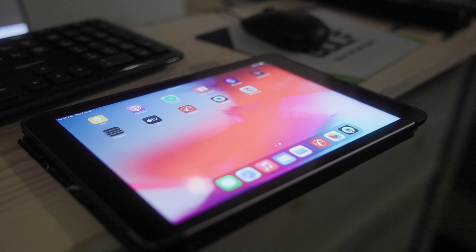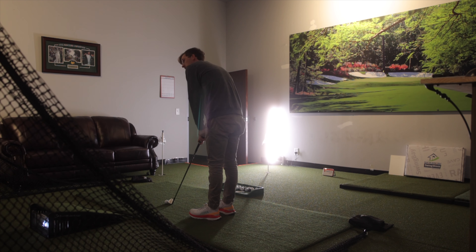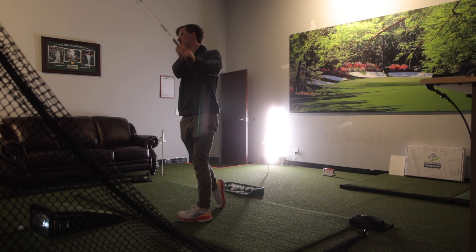The Mevo Plus uses awesome technology to read your ball data. It's actually a 3D Doppler radar system. This technology tracks and analyzes the ball flight — right after you make contact with the ball it's analyzing the ball's movement and spin through a 3D environment.